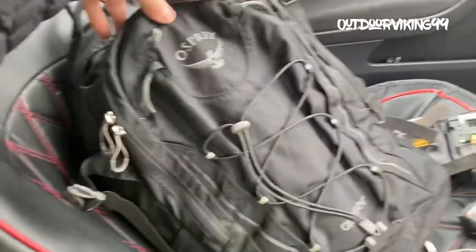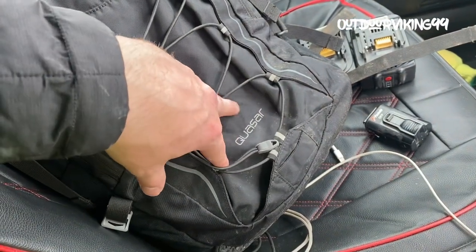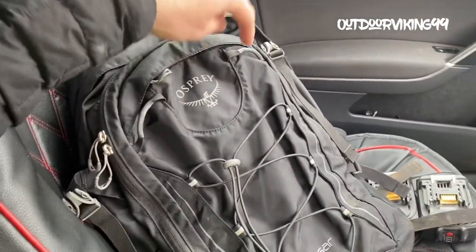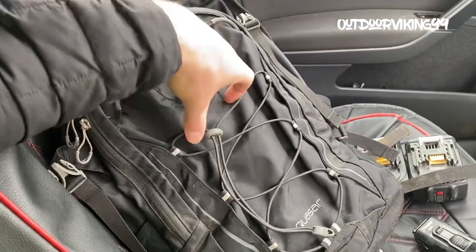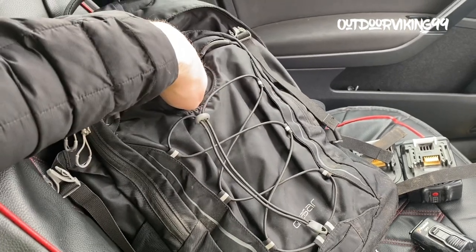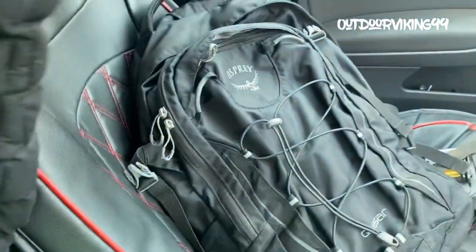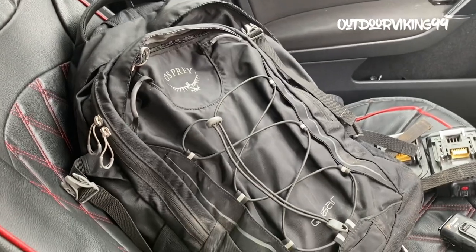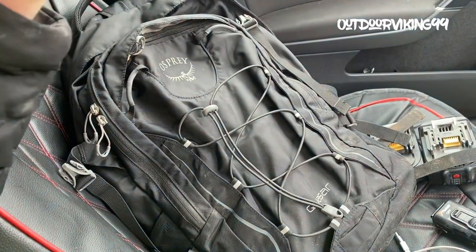I have changed my EDC bag - it is the Osprey Kassei, I think that's how you pronounce it. I'll do another rundown of my pack if you're interested. I've just sort of gone to a gray man style backpack for work at the minute. I do still have the 5.11 pack in the back, but that's got a different set of gear in it - some day hiking stuff and all that. I'll do a separate video on this if you're interested.